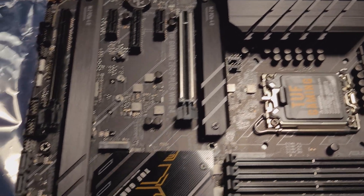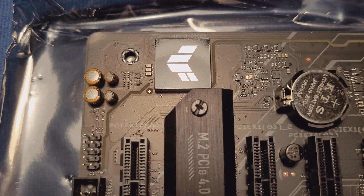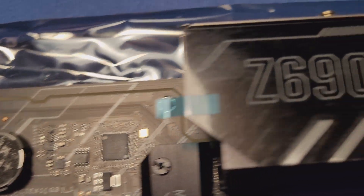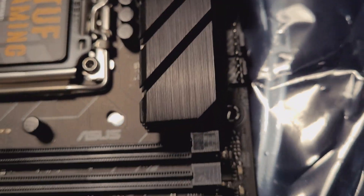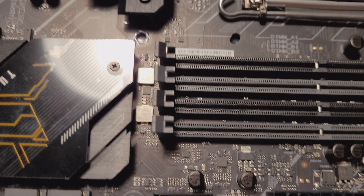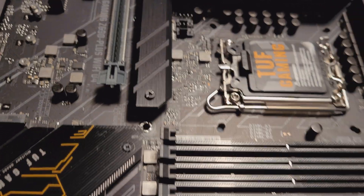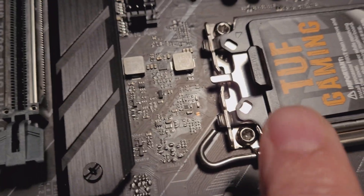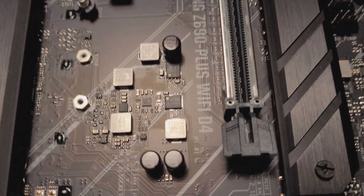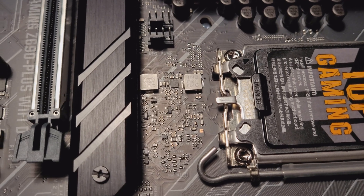This online-purchased board has tons of flux around it. The locally purchased one has no flux around the mounting holes, no flux around the capacitors, no flux anywhere. Around the CPU area on the local store board, nothing bright — everything looks good. Compare that to all the brightness going on around the CPU of the online board — this area versus that.